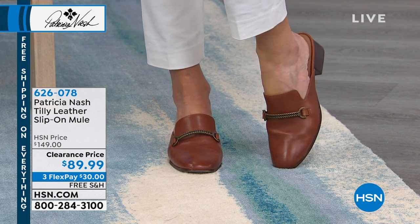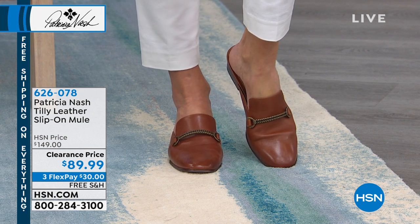Next we have the Francia crossbody bag — but look at the color!